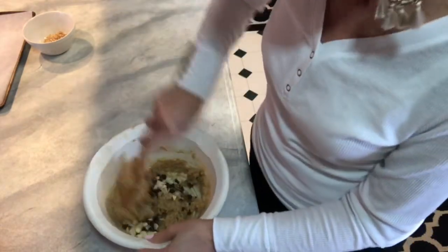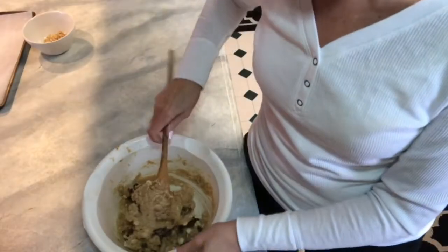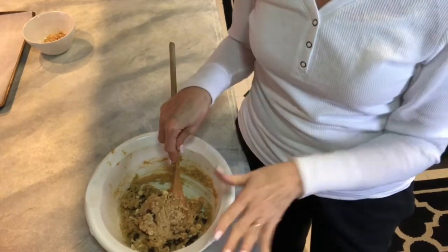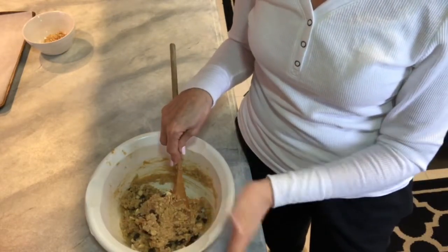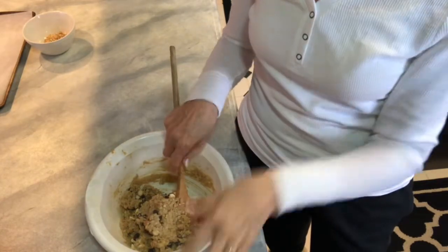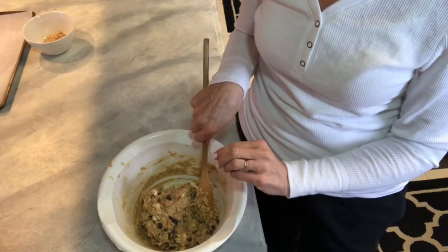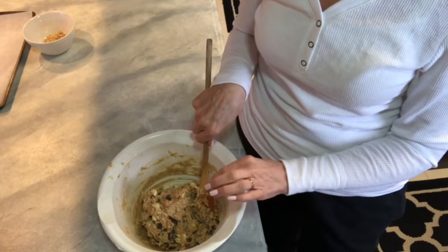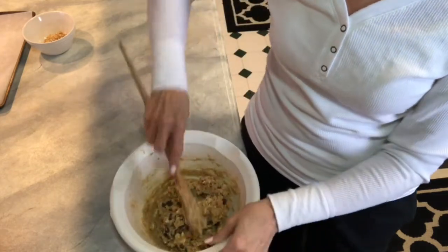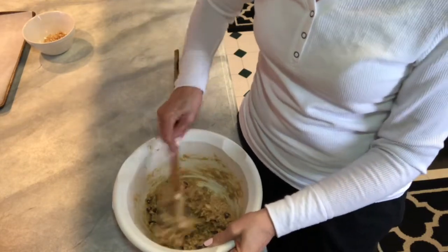I'll give that a good mix. Your basic seven layer bar is basically just a crust made out of graham crackers with sweetened condensed milk poured over top of it, and then you layer these other ingredients. So if you wanted to, you could probably add some crumbled graham cracker crumbs. I don't have any right now or I probably would. But this oatmeal cookie dough is going to give you a very similar flavor.